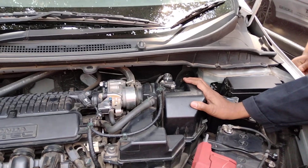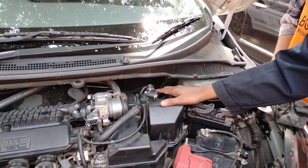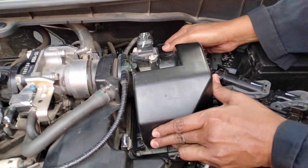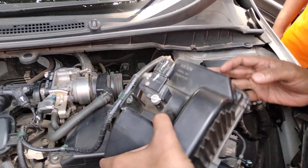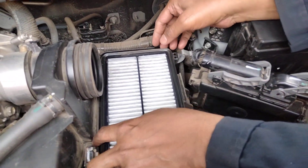Look at the interior. The interior is on the interior. This is the way we are going to get into the air cleaner.